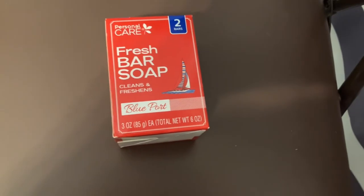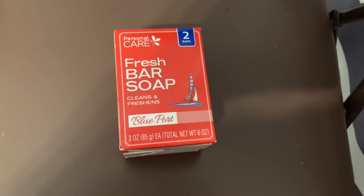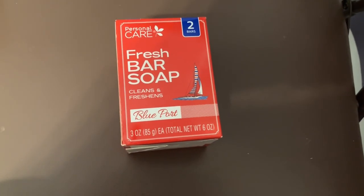You may have seen this at Dollar Tree and wondered to yourself, well, maybe I can smell really good like Old Spice does, but save some money. I'm going to save you the trouble — I'll make the decision for you.